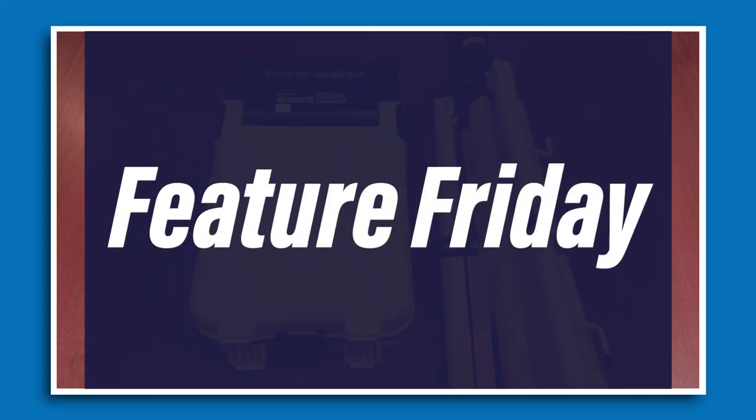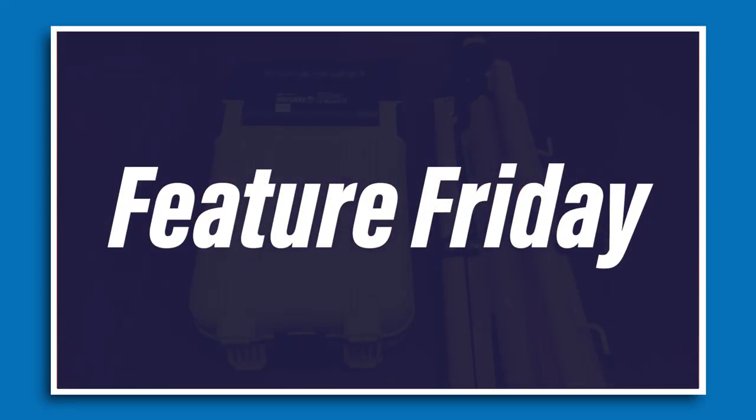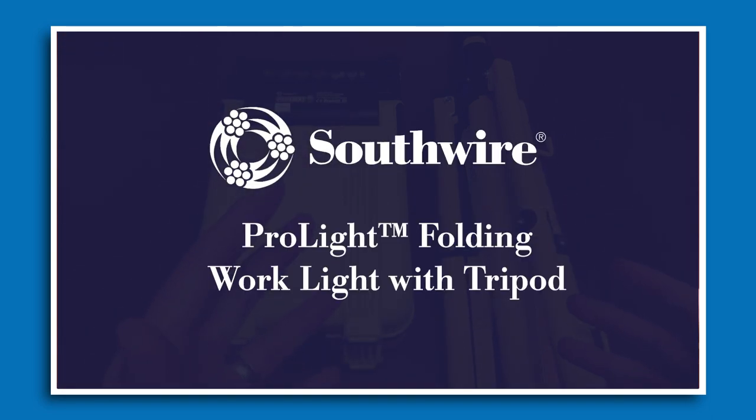Hi everybody and welcome to another episode of Feature Friday. Today we're going to be talking about a new item in our drop site lighting collection which is from Southwire, and this is the ProLite 30 watt folding work light.